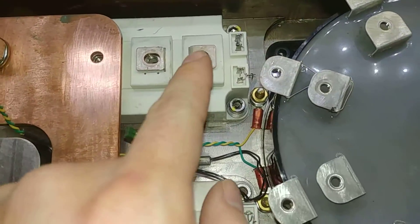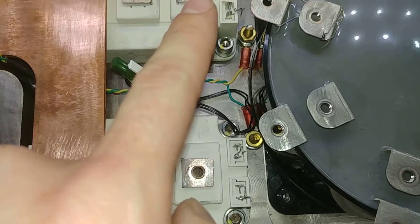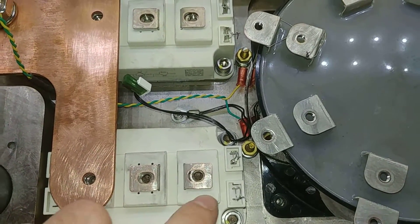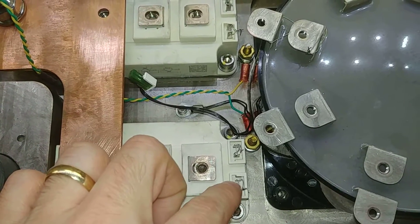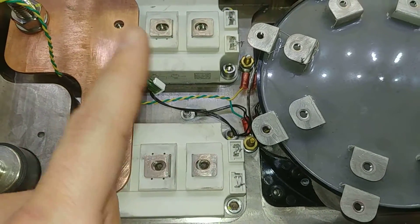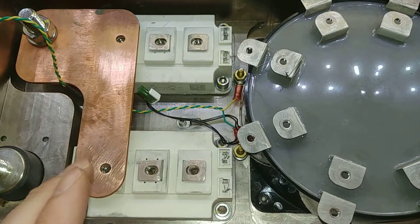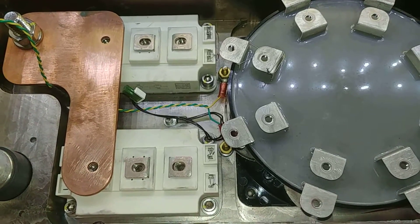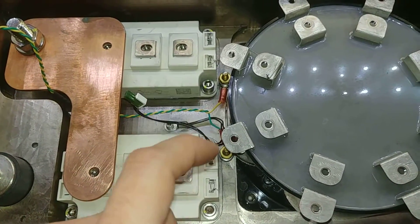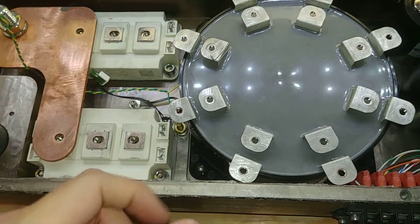Safety first. I also shorted the emitter gate pins on the IGBTs just because they're only good to 20 volts, and it doesn't take much - a little tiny bit of static and you can kill the IGBT very easily. The gate driver board has a resistor on there to keep that from happening. But once they're in circuit they're okay; when they're floating around like this they can build up a charge and you can kill them.